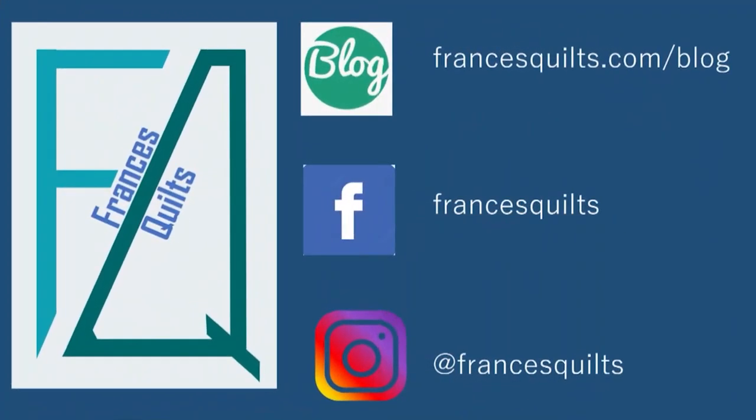That's it for today. Thank you so much for joining me, and I'll see you next time on Francis Quilts. Remember, if you like what you've seen, be sure to give it a thumbs up and subscribe. Please check out my website and daily blog at FrancisQuilts.com, and I can be found on Facebook and Instagram at Francis Quilts. Thanks so much for joining me — hope to see you again soon.